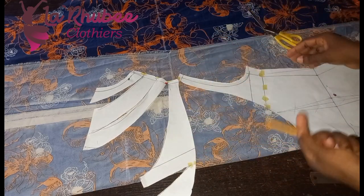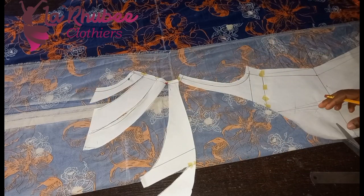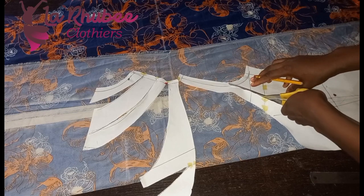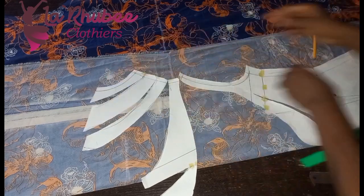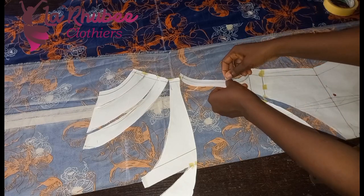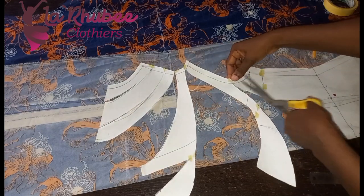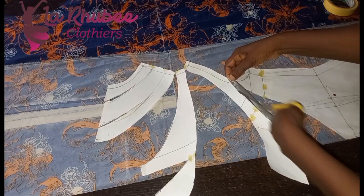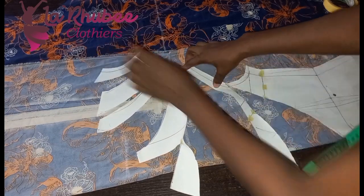If you still want to add more cowl and want it even more, you can go further and connect it to the armhole. The more slash lines you create, the more fullness you get. Stop at the tip — you don't cut through. Just be careful, except you want the pleats like the first one I showed you earlier.